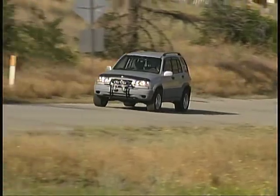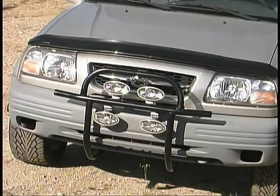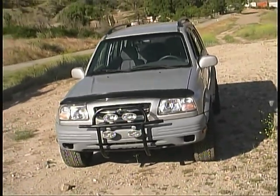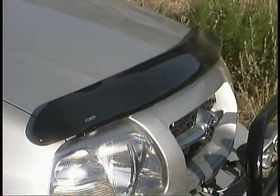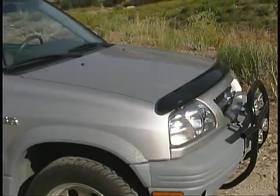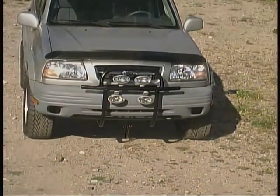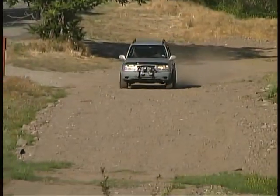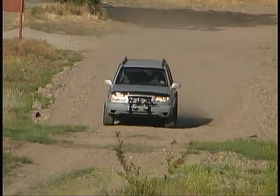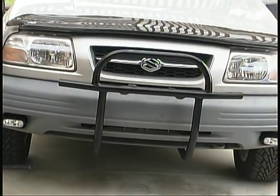Our friends at JC Whitney provided us with some parts from Lund Industries for some further custom touches to our Suzuki. A Lund Interceptor Wrapped Bug Shield now protects the hood of our Grand Vitara from bugs and stones. It mounted easily with four screws and stands off the hood with enough clearance for cleaning the hood and the shield itself. The smoke tinted polymer is guaranteed unbreakable in normal use, and these wrap style shields are also available in clear and can be painted to match your vehicle's finish.